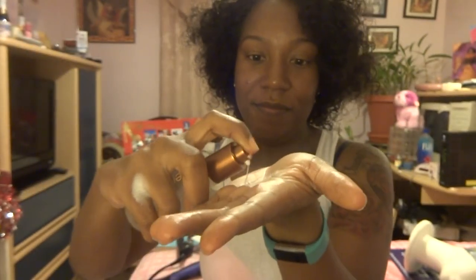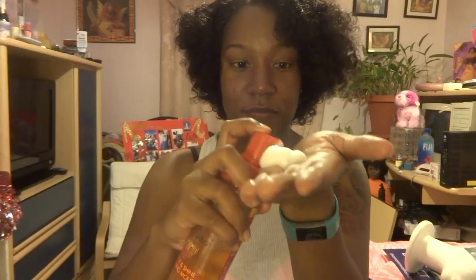I used this Argan Oil Serum from Herstyler — it's a really good serum, you can use anything you have, but I really like it and it smells great. I used it just to give the hair some extra shine. I also used this Cream of Nature mousse — I love this stuff. It's a really good mousse and I wasn't really feeling the curls until I used this.